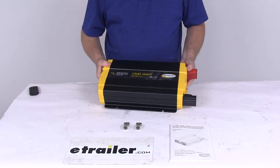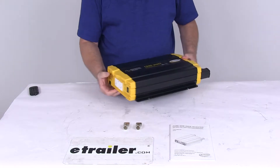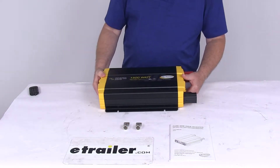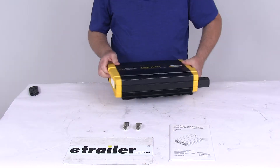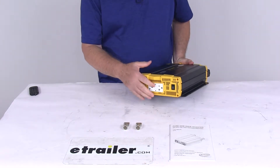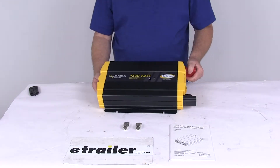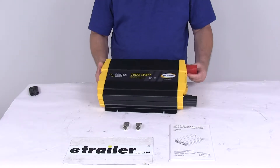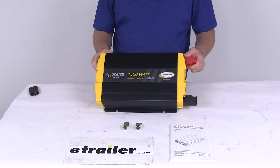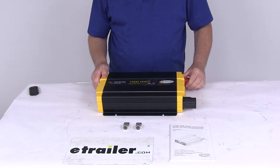Today we're going to take a look at the GoPower 24-volt, 1500-watt industrial pure sine wave inverter. This inverter will convert your incoming DC battery power to usable AC household power wherever you go. It's an industrial pure sine wave inverter that will offer an exact replica of AC power for your portable electronic equipment. This is perfect for medium-sized loads like electronics or small kitchen appliances, and it will run any device in the wattage range without interference.